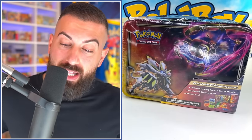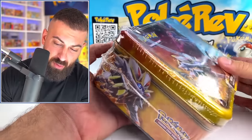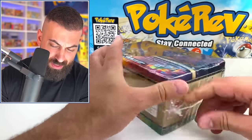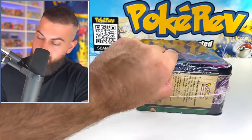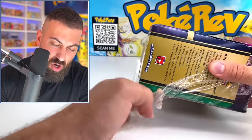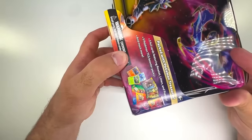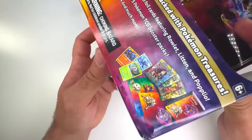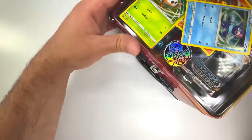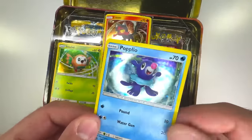Here it is — the Solgaleo and Lunala tin. It's a little beat up — I think it got smashed at one point — but it's fine, we're gonna open it up. The first tin cost around $100, this one's about $150, maybe closer to $200 or so. The oldest one is super expensive, but this one's pretty expensive too. I got a little sneak peek at some of the stuff that might be in there. Hopefully this thing still opens up.